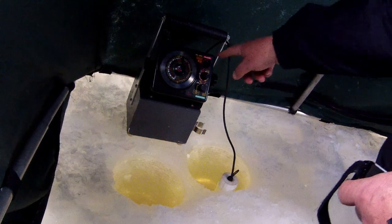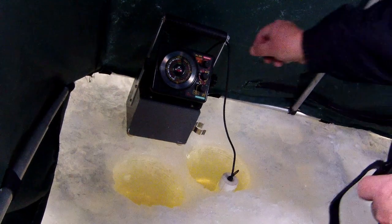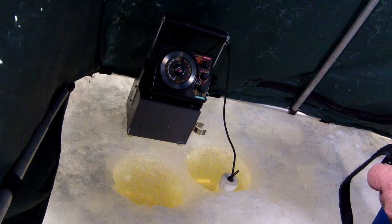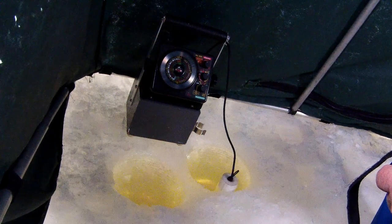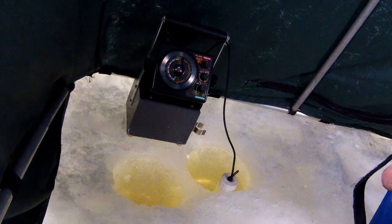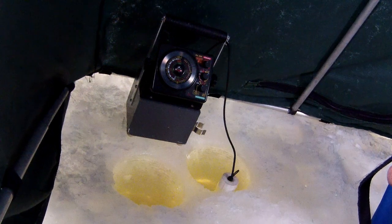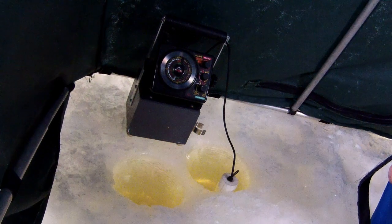That top knob up here is just the gain knob — you turn that up to increase the sonar signal. It's not on now. The middle knob just configures your display, how you want to see the sonar echoes return. And then the bottom knob you use to calibrate the unit depending on how much water you're in. I'm at about 22 feet here, so I'm going to put it in the 40-foot setting. I'll turn it on now.